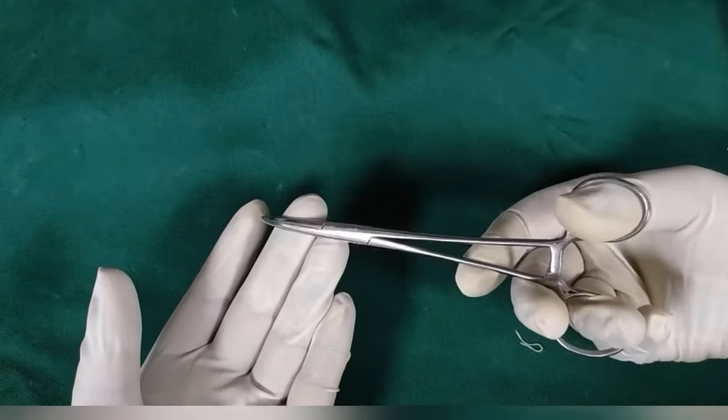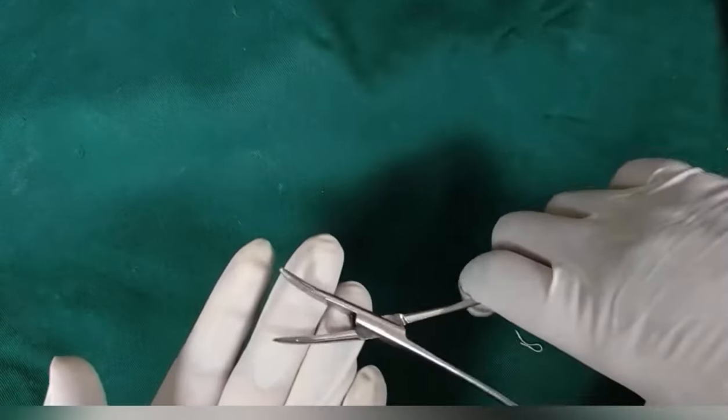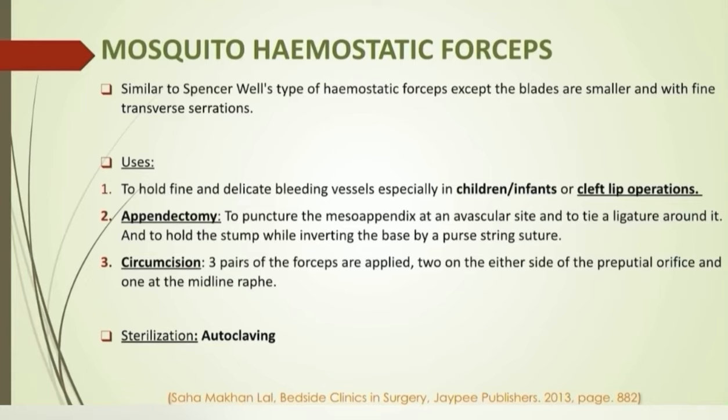Mosquito hemostatic forceps: similar to Spencer Wells type of hemostatic forceps, except the blades are smaller with fine serrations.